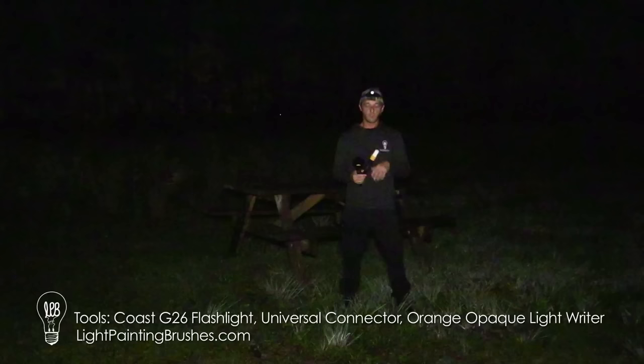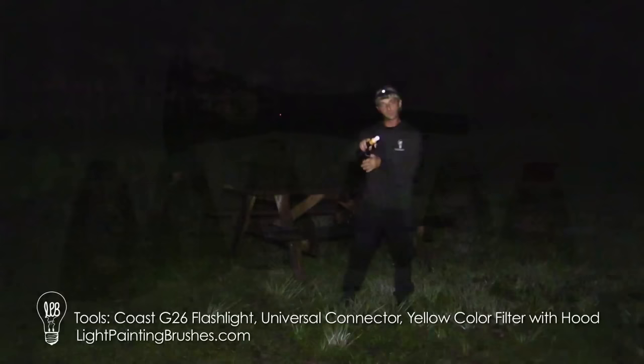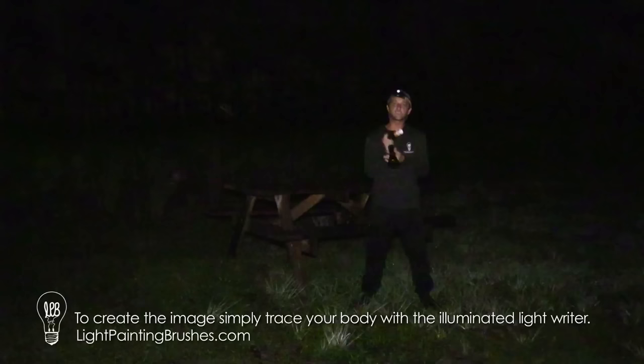The tools I'm going to be using tonight are simply one single opaque light writer — I've got an orange light writer here — and this is what I'm going to use to create the light man or woman. And I've got one single color filter, the yellow color filter with the hood on top. The hood blocks out the light so it won't be seen by the camera, and this is what I'll use to add highlights within the scene, just to give it a little illumination.